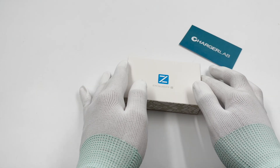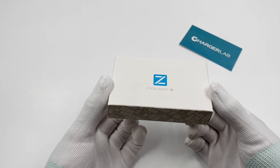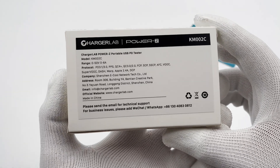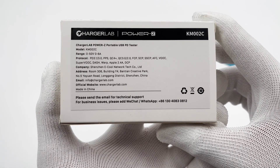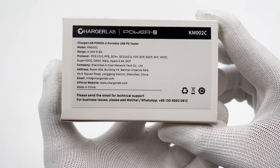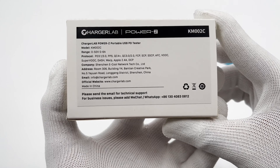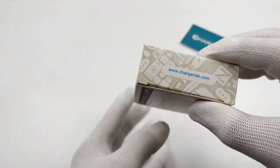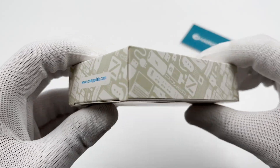Here is the packaging, which was printed with the PowerZ logo. Turn the bag and we can see all the specifications here. The range is 0–50V, 0–6A, so it can support up to 300W theoretically. And it can also support mainstream protocols. The inside of the box is printed with our official website and different power-related products.